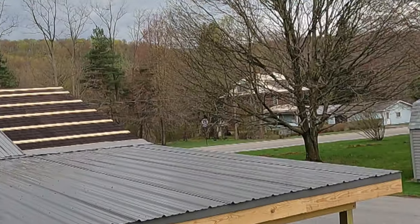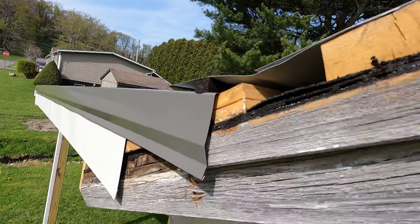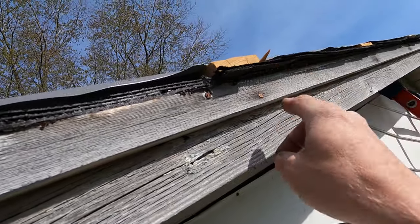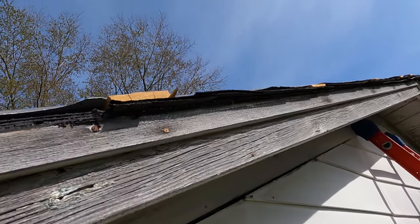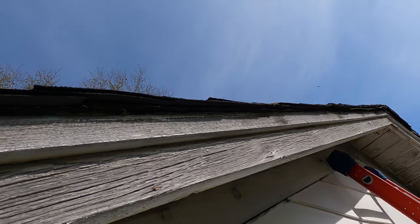After getting the bulk of the metal roofing installed, there's an end cap trim molding that gives the roof a nice transition to the white fascia beneath. With asphalt shingles, they're typically installed on an overhang of about one inch, which can interfere with the installation of said end cap trim, therefore requiring trimming of said shingles.